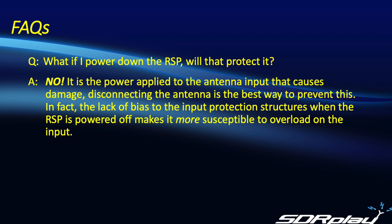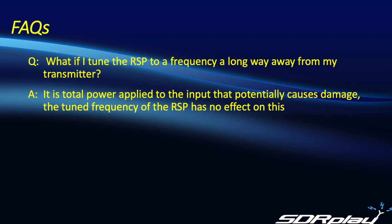People sometimes ask if it's adequate to power down the RSP or disconnect the USB cable, and will that provide adequate protection? The answer to that is a definite no. The key thing is how much power comes into the antenna input terminal — that is what causes the input protection diodes to be destroyed. In fact, when the device is powered down, in the absence of any bias to the device, it makes it slightly more susceptible to damage. The only way to guarantee true protection is to disconnect the antenna input under transmit conditions or when near-field coupling can be expected to occur. Nor is it any help if you tune the RSP to a frequency a long way away from the transmitting frequency — again, it's just the total power arriving through the antenna terminal that has the potential to cause damage.